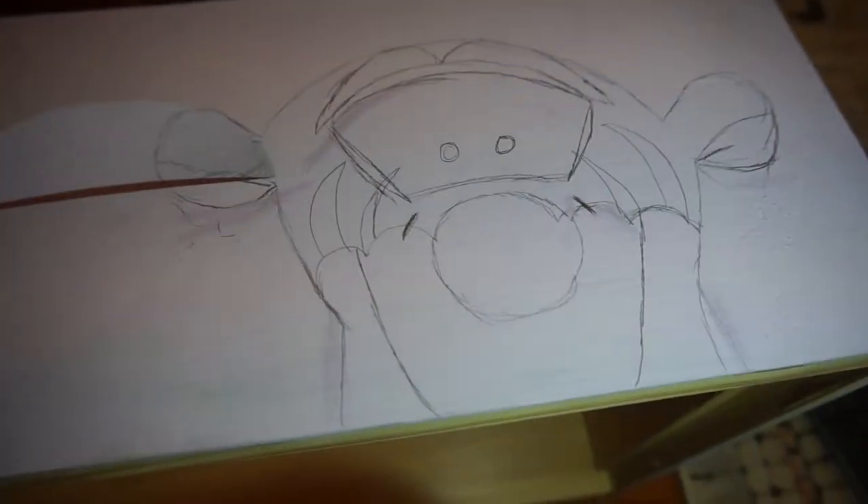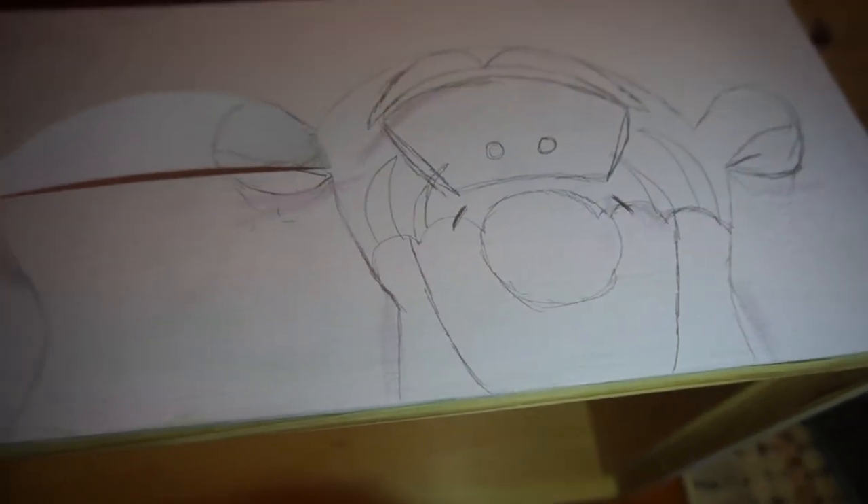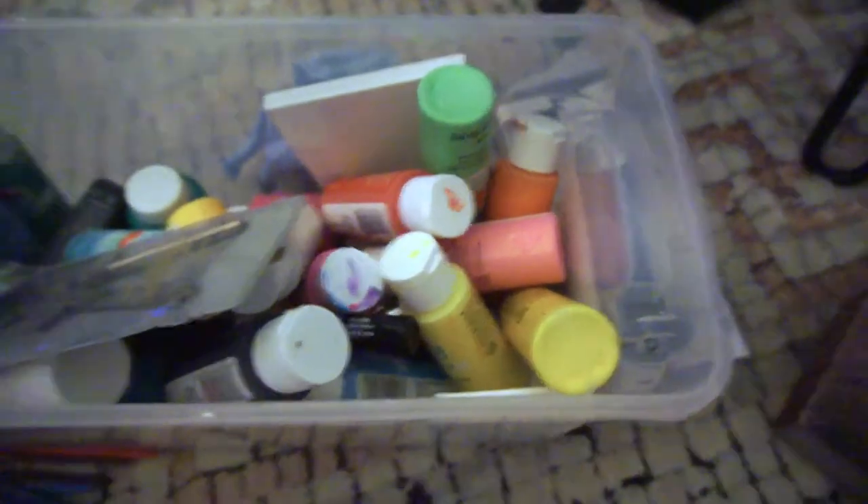I went ahead and popped on the light on my phone, and this is what they look like so far. I think they look really cute, and I'm about to paint them — you guys will see my finished product.